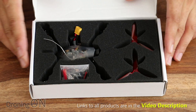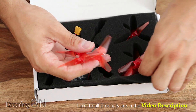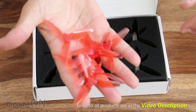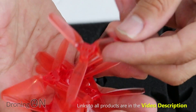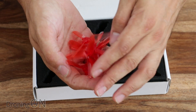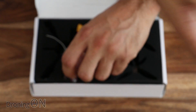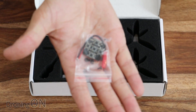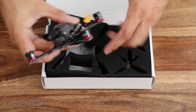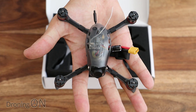In the box we get the usual — a set of props, which aren't fitted straight out of the box. These are three-bladed props with a hell of a pitch on them, which should be interesting to hear. Also in the box is a bag of screws for attaching the props, and because this quad comes with a rather lovely camera, we get an included programming board, plus of course the Emax Babyhawk R quad itself.